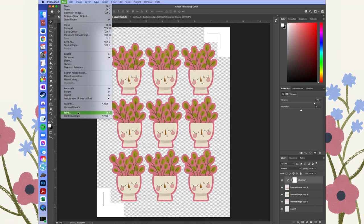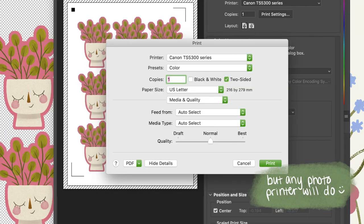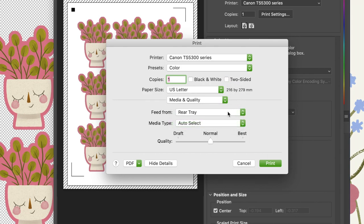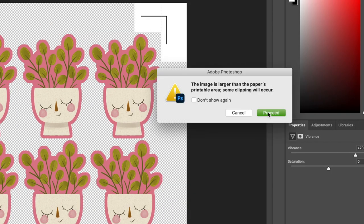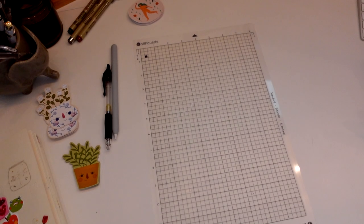Now the last step before moving into Silhouette Studio is printing. I'll walk you through everything I do to print in the best quality possible. Make sure that if you're printing more than one it's not set to two-sided. On my printer I put my sticker paper in the rear tray, and I found that high resolution paper for the media type works best, though yours might be different. Make sure quality is on Best.